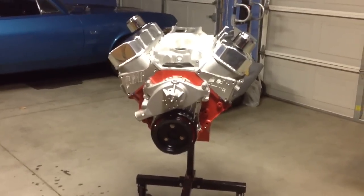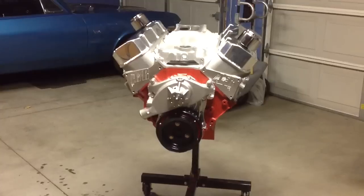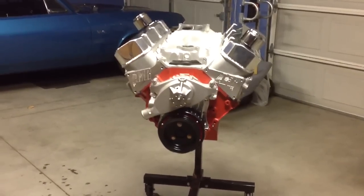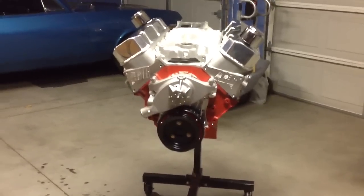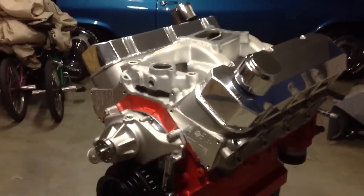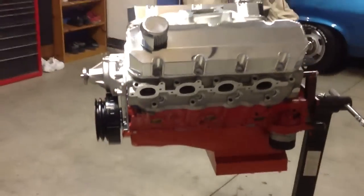What's going on YouTube, back with another update. After getting the heads today and seeing how nice they were, I decided to throw a couple bolts in just to see what they look like on the block. This is what the motor will look like when it's finished. The heads are empty right now, they have nothing in them — it's just a little mock-up I did to check it out and see what it looks like.